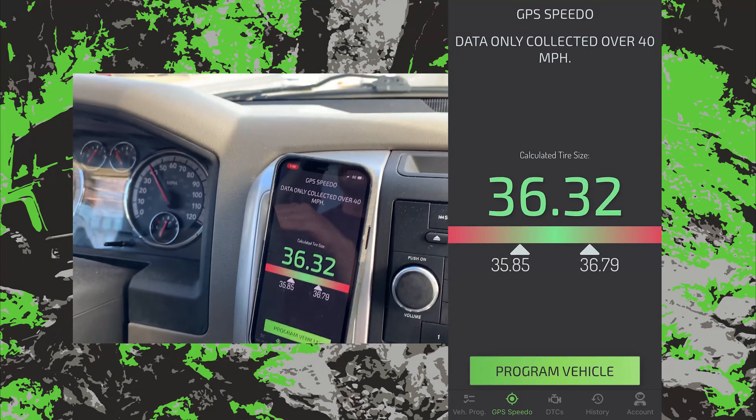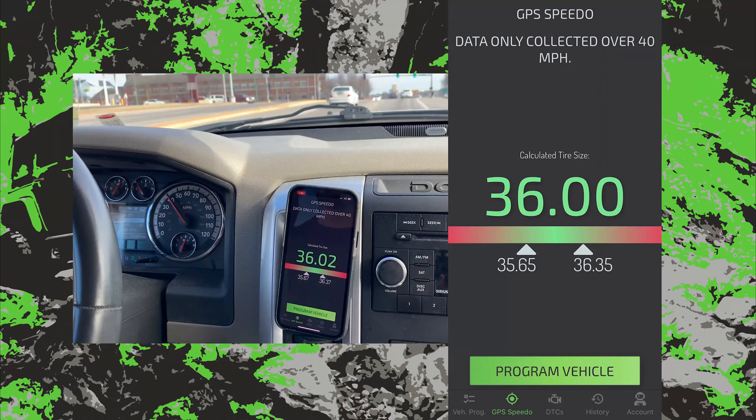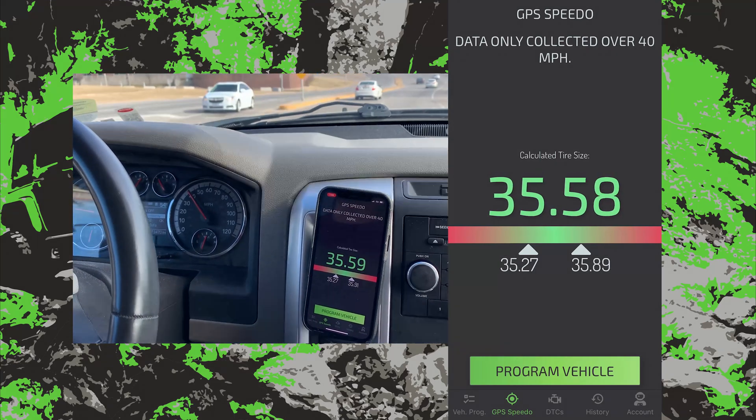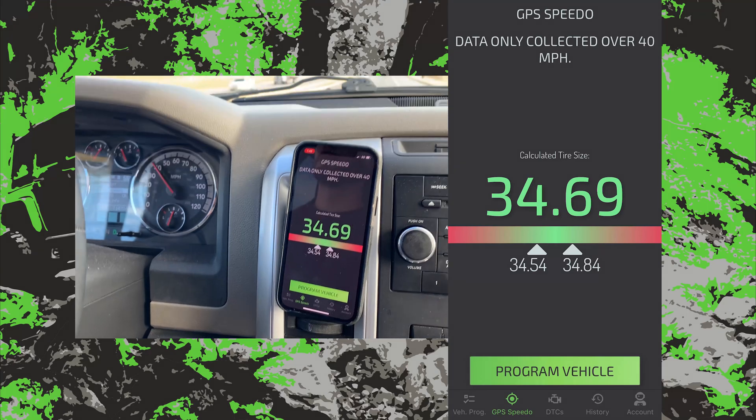The two white arrows will close in on each other as the app collects data. We are using this feature on a quick 5-minute lap near downtown Springfield. For the most accurate results, hit the highway at a consistent 60 miles per hour and it's going to lock in so nice.